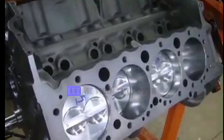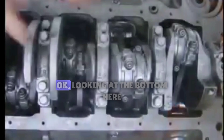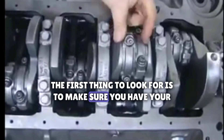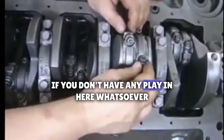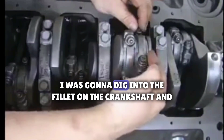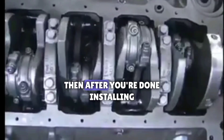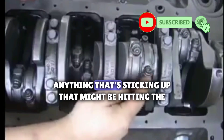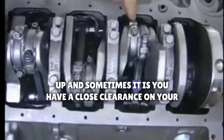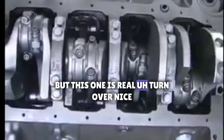We'll take a quick look underneath to show you how to look for common problems if you have issues with sticking or binding. If you have any binding, the first thing to look for is to make sure you have your connecting rods on right. If you don't have any play, you might have the rod backwards — if the chamfer is facing the other way the rod will dig into the fillet on the crankshaft and cause binding. After installing, if you still have binding, check that nothing is sticking up that might be hitting the block. Sometimes a bolt not fully seated or a nut on a close-clearance block can come up and lock things up. So just give it a quick look over — this one is turning over nice.